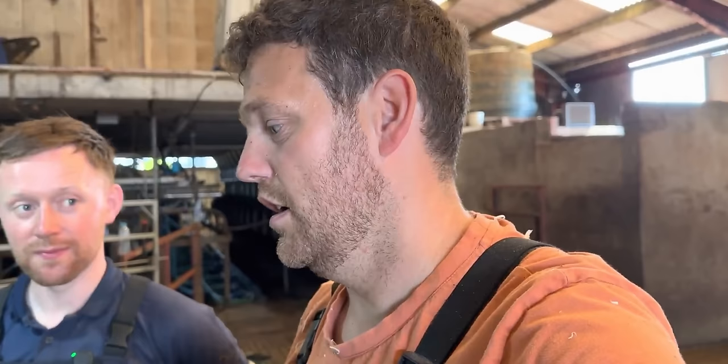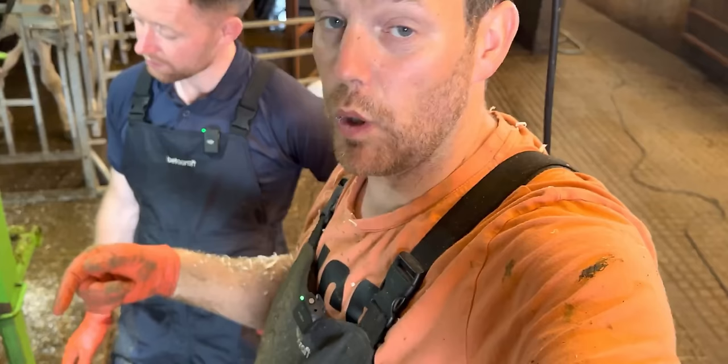But what's made this even worse is it's covered in dermatitis — see, it was all slimy. So this is going to be treated in exactly the same way as the last one: putting a block on straight away and then trimming it.